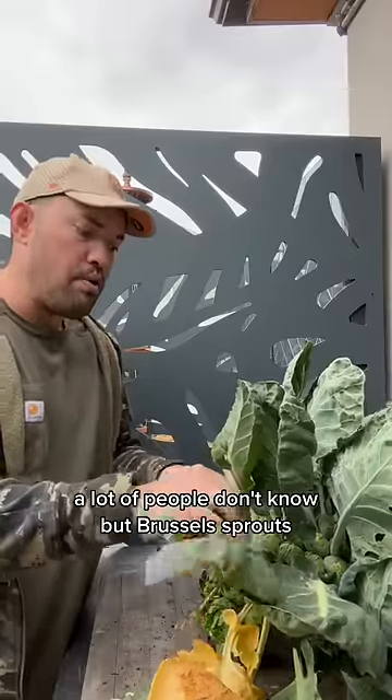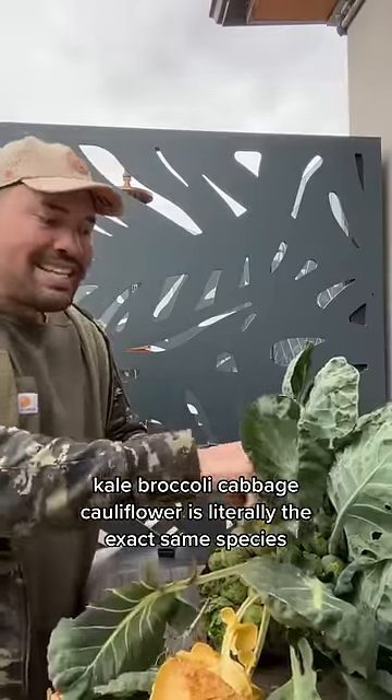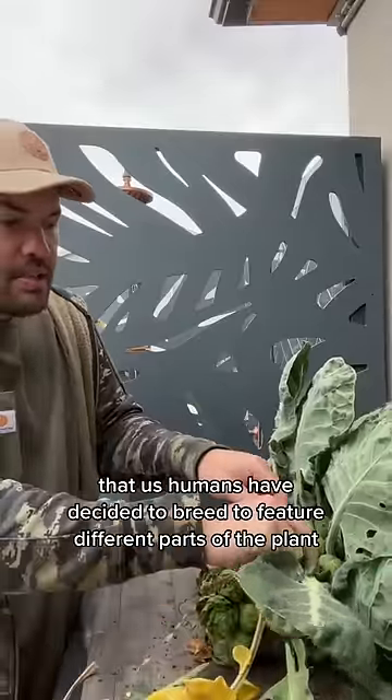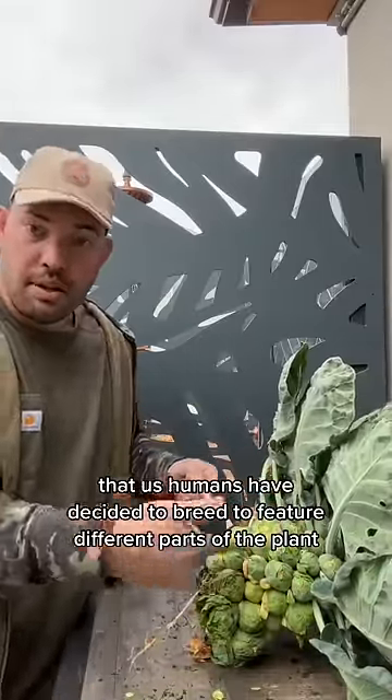Let me show you what this looks like. A lot of people don't know, but brussels sprouts, kale, broccoli, cabbage, and cauliflower are literally the exact same species that us humans have decided to breed to feature different parts of the plant.